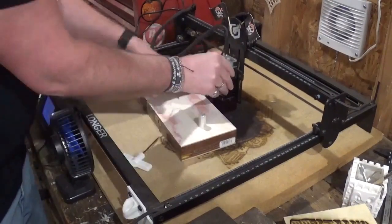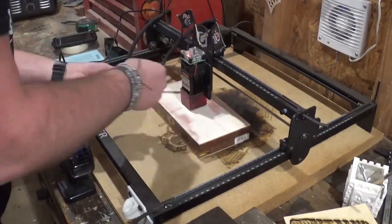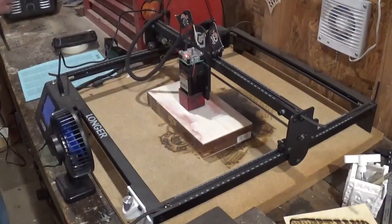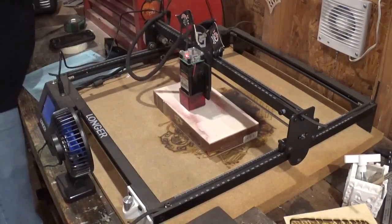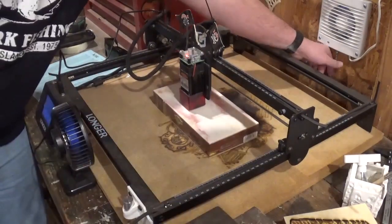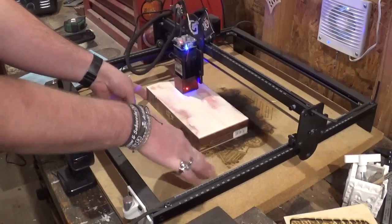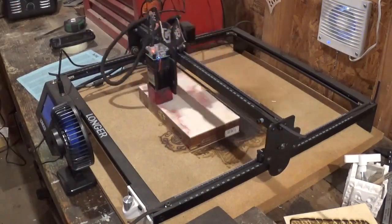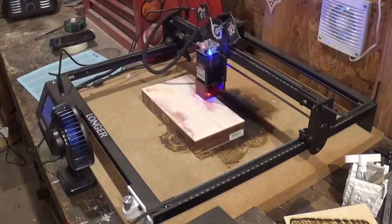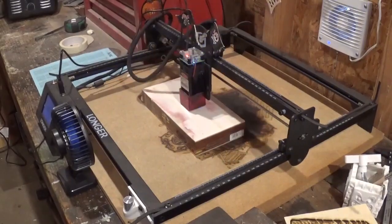This is the Longer Ray 5 laser engraver, and I'm zeroing it out here and tightening the laser apparatus in place, getting the measurements for the box and consulting my metric guide, turning on my vent fan and exhaust fan, and putting on the safety glasses to protect my eyes. And once I'm happy with how it is framed in, we will begin the laser engraving process.